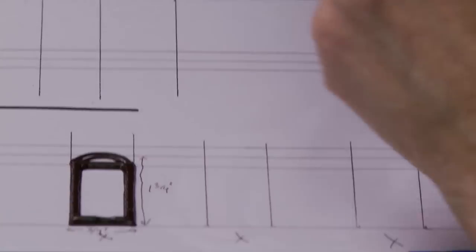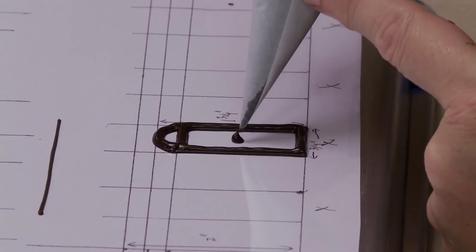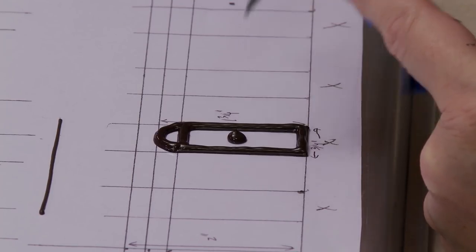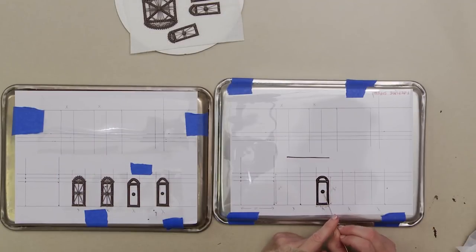Going all the way around, filling between the two lines. The last step right now is to pipe a dot in the center - this is decorative but also functional: it acts as a support for the more delicate crossbars that will be piped on top later. Without it those crossbars can sag and stick to the acetate and are more likely to break off when removing the final piece.